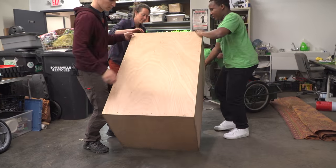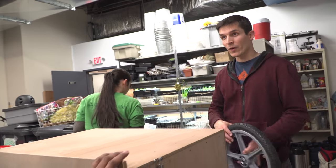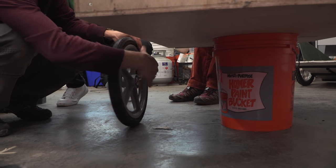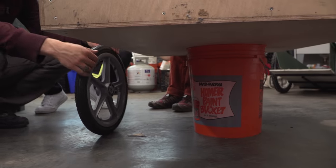Maybe we can flip this thing upright and you can tell me what's about the right height. How does this feel? It would be too tall. This is like probably eight inches of travel available. If we lowered this down three inches, I think we'd have plenty of space for the suspension.